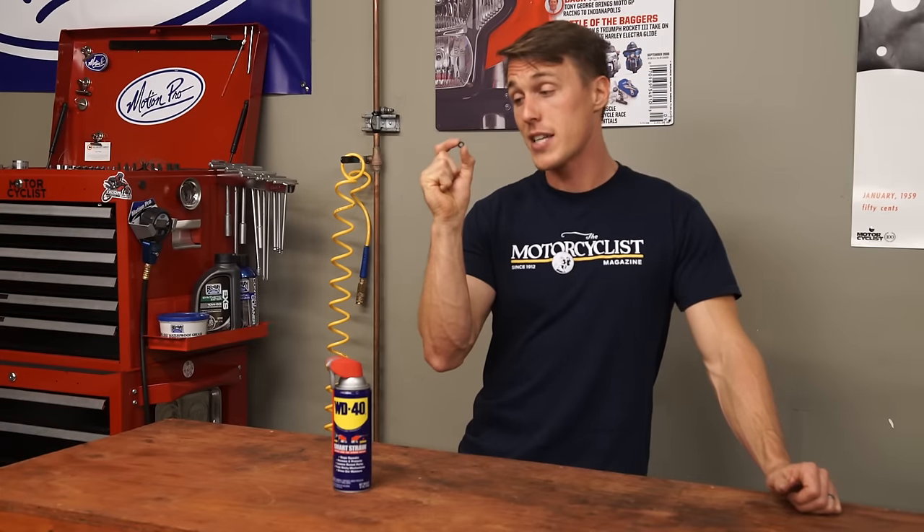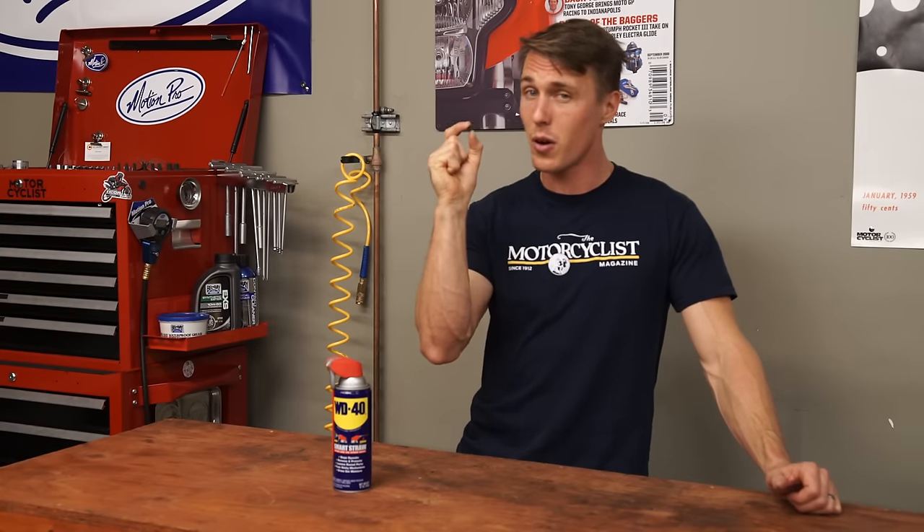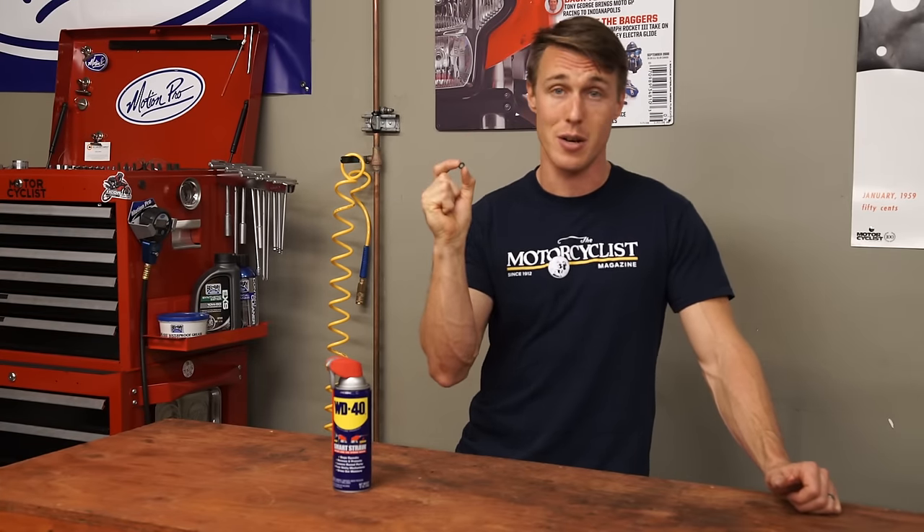O-rings. These are the little guys that seal the grease in a sealed chain, and they're the little buggers that everyone is so damn concerned about. Will WD-40 kill them or keep them happy? It's one of the most controversial topics in motorcycling.